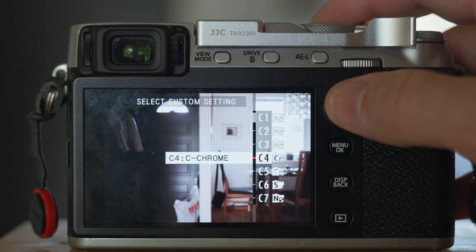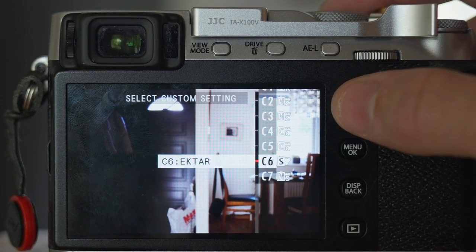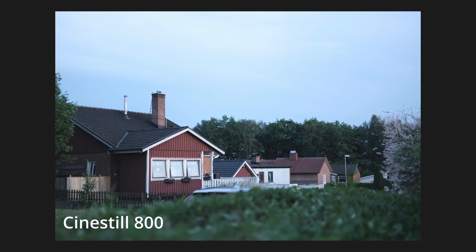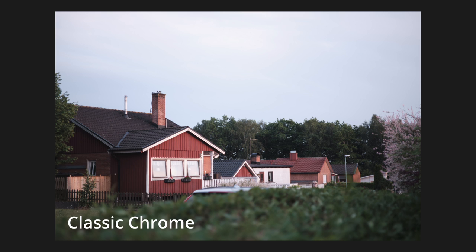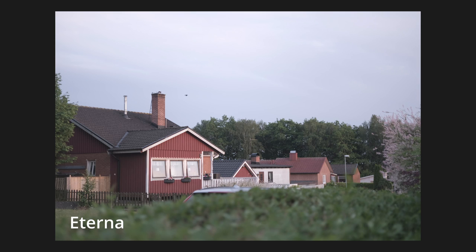These are custom settings shared by photographers all over the world — and they're not just the film simulation mode, but also other settings like highlight tone, shadow tone, color, sharpness, noise reduction and many more, to produce a unique look. With recipes you could get a very specific look that emulates everything from classical film stocks to distinctive color tones. The choice is yours and the possibilities are endless.